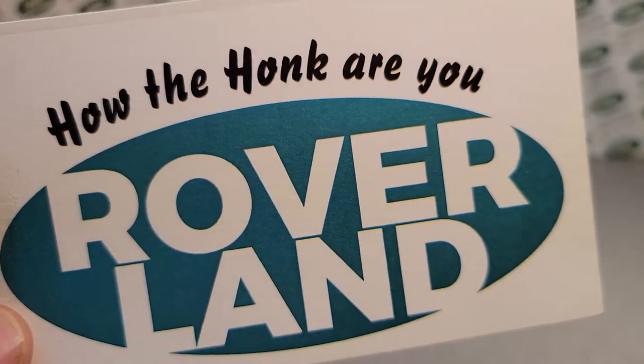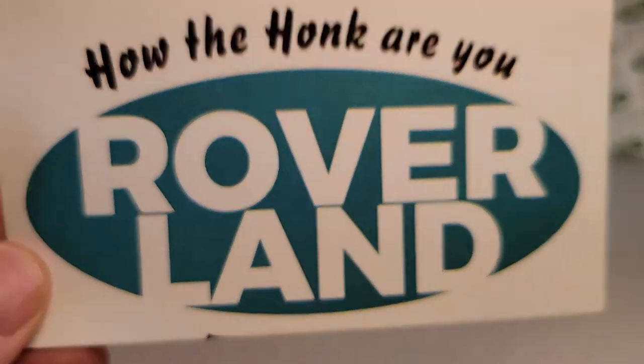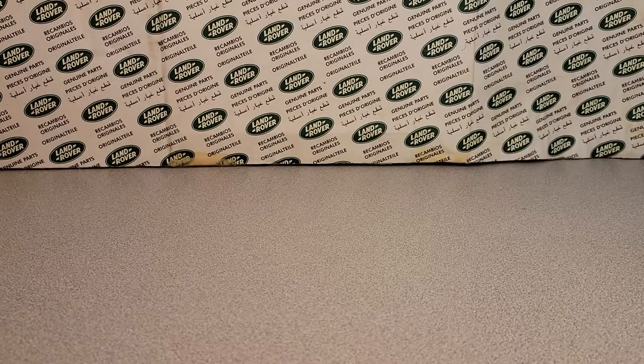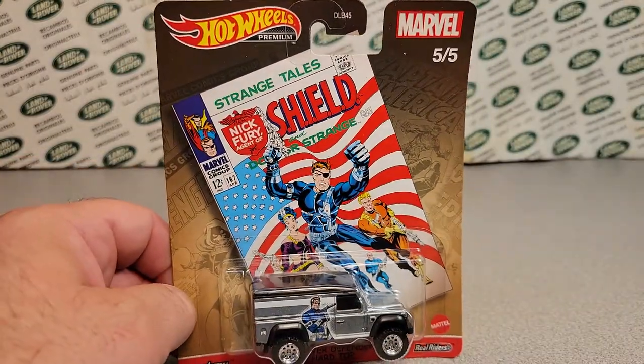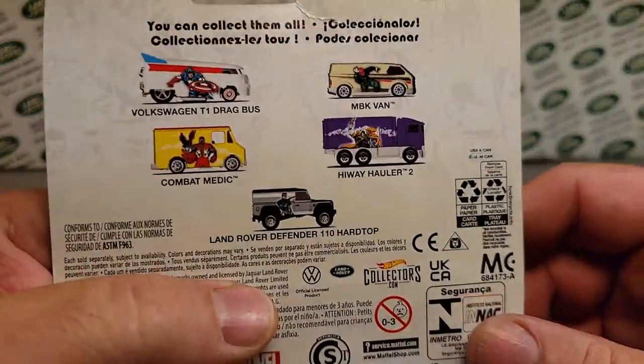Welcome to Roverland! How the heck are you? I'm just having a good day. This is your friend Dano, and we've got a One-Up Wednesday today for you. Ba-bam! Yeah, One-Up Wednesday — this is a Hot Wheels premiere, the 505.